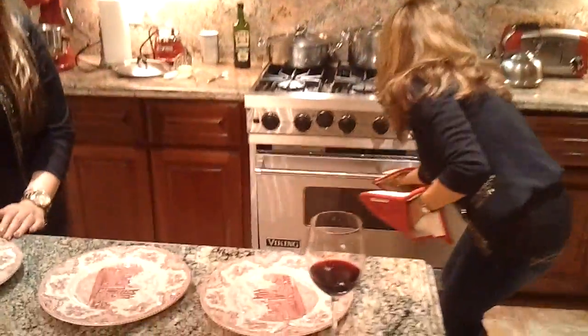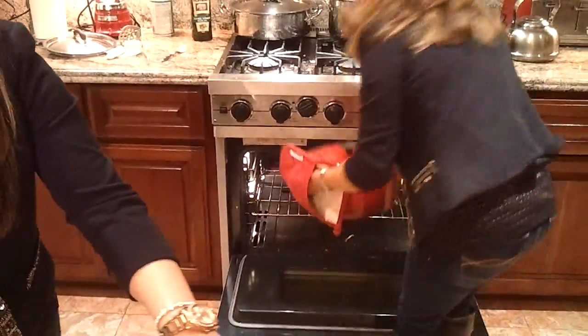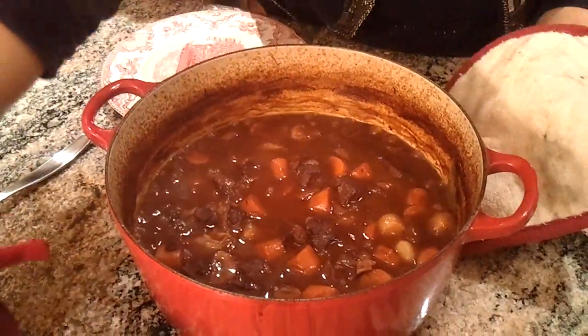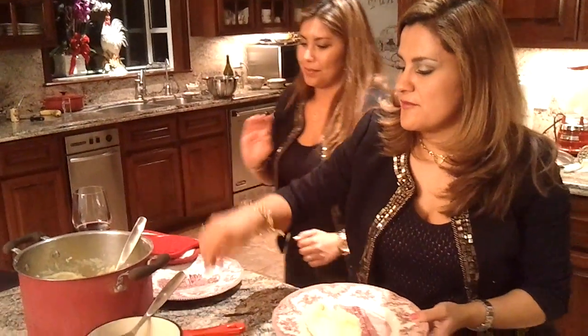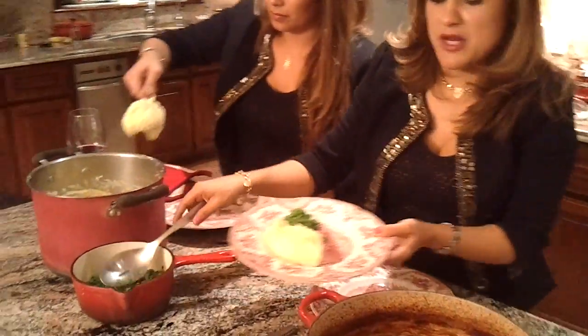It's been two and a half hours and we're going to take it out. Oh, it's amazing! We're going to serve it with a little bit of mash and some peas with butter. Look at that — it's amazing!